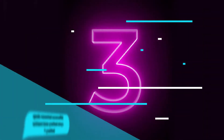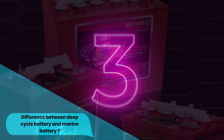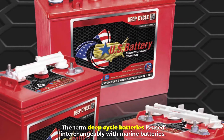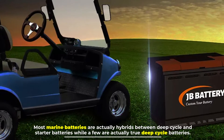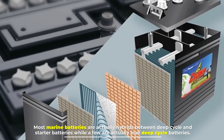Number three: difference between deep cycle battery and marine battery. The term deep cycle batteries is used interchangeably with marine batteries. However, most marine batteries are actually hybrids between deep cycle and starter batteries, while only a few are actually true deep cycle batteries.